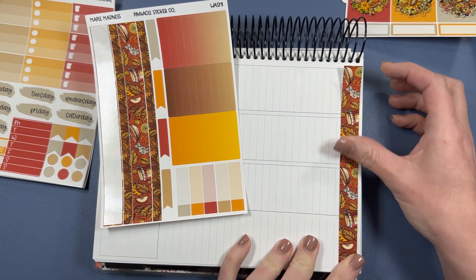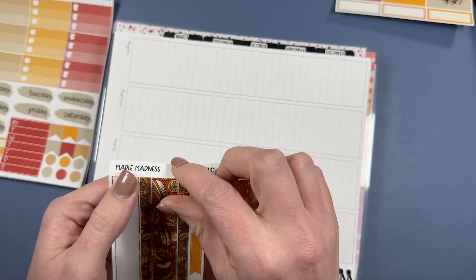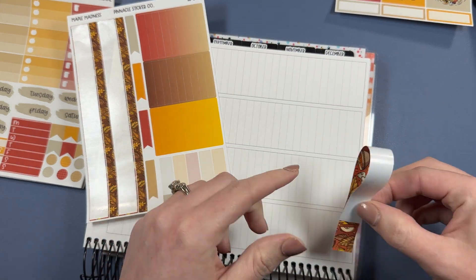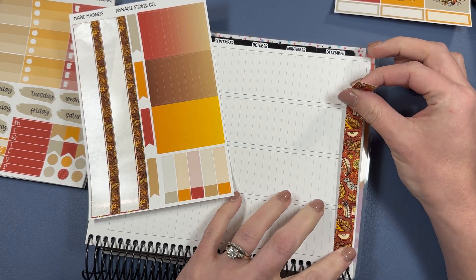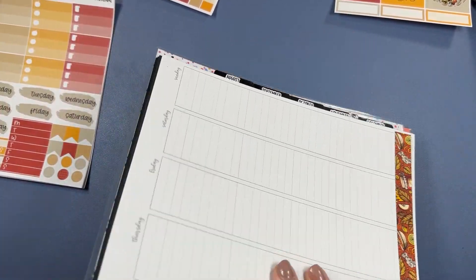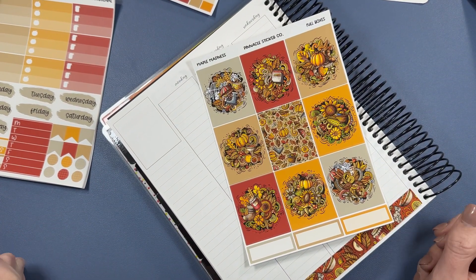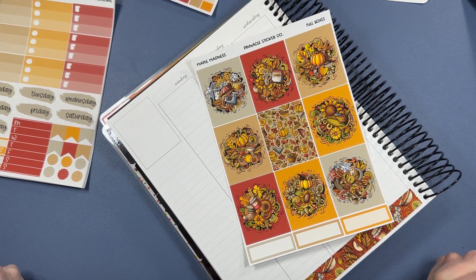Without further ado, because there are quite a few questions and they are so fun - the first one says: if your planner had a theme song, what would it be? In my life, you know the songs I think of are theme songs like Bluey and all of that, but no - my theme song for my planner would be 'Don't You Forget About Me' by Simple Minds.